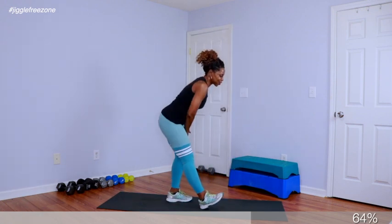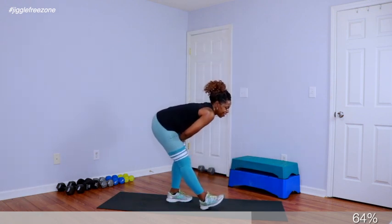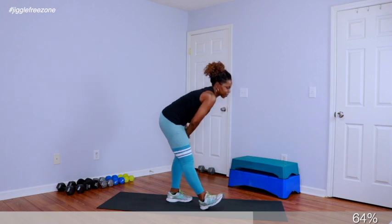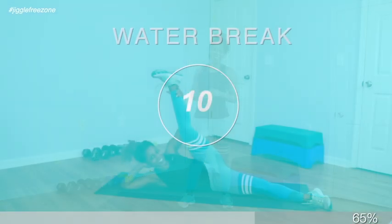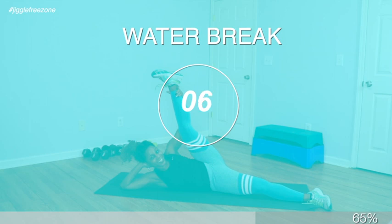Go ahead and stretch out that left leg — that feels amazing. Roll it up for me. Get ready to take it to the floor for abs work. Let's go ahead and bring this baby home with abs work. We have four exercises total, starting with 25 basic crunches. Go ahead and lie back for me. Bring the hands behind the head.